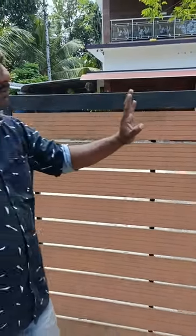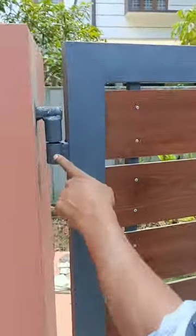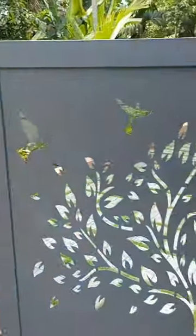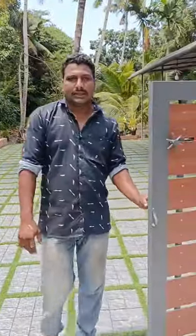We can use it as a pinner. This is a pinner. This is the correct alignment. If we have a pinner, we can use it as a pinner. This is the correct alignment.